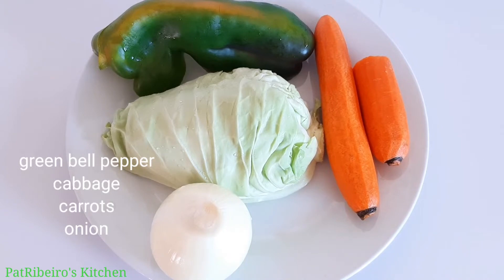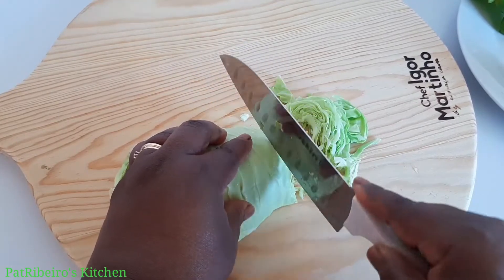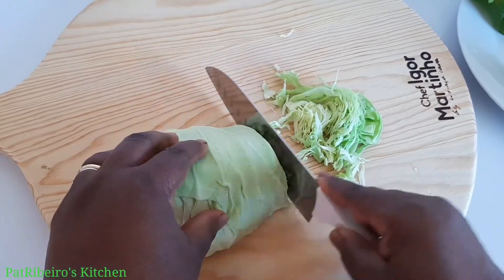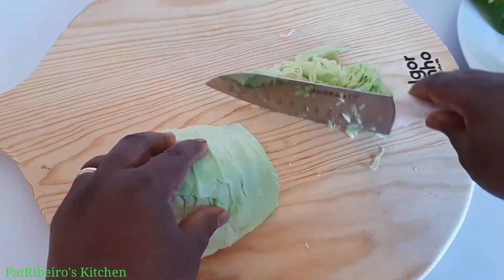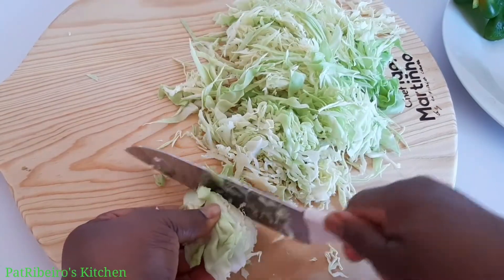For my ingredients, I'm using cabbage, carrots, onion, and green pepper. I'll be slicing my cabbage into smaller pieces — you can also just cut them into any shape and size that you prefer.